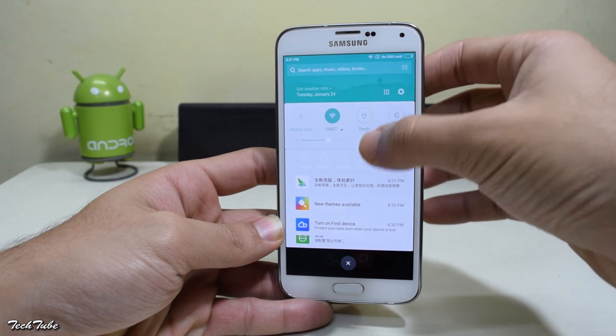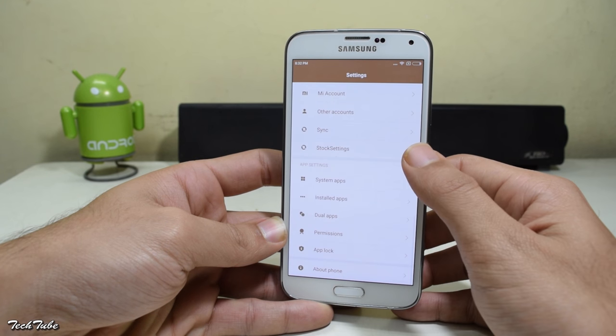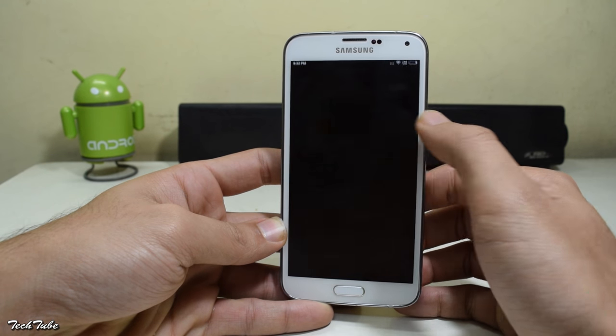So the phone has finally booted up. Let's check the Android version — heading to the settings. It is running on the latest MIUI 8 laid over Android Marshmallow 6.0.1.